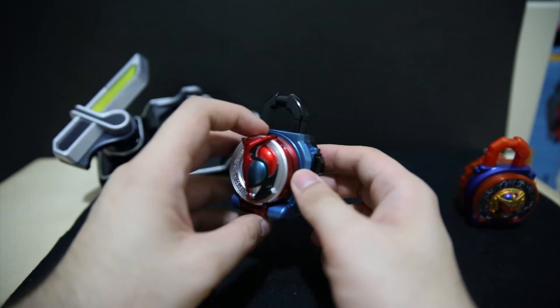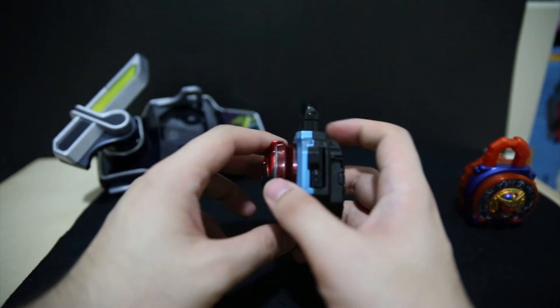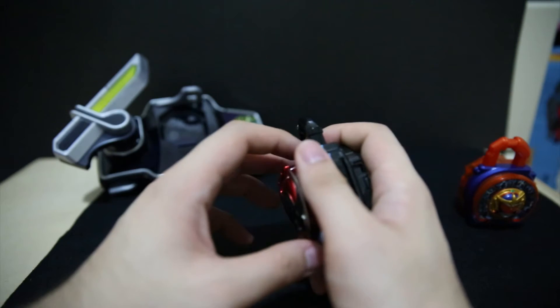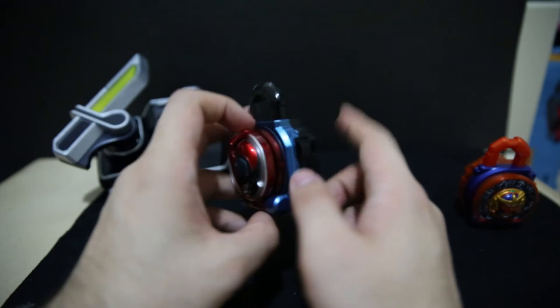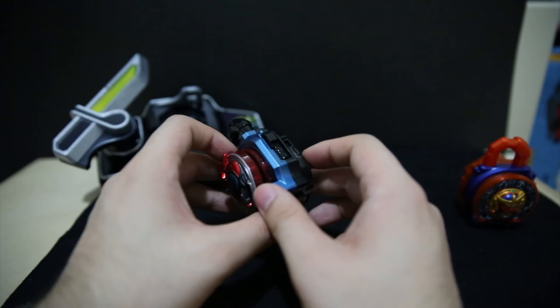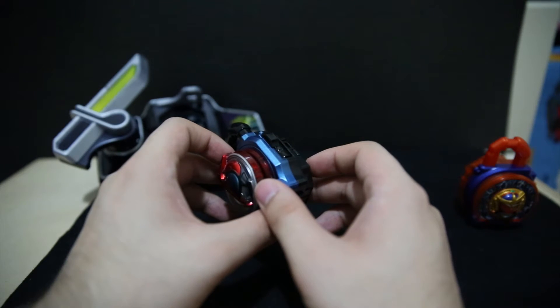Pretty neat. Prices are lowering on some of these, so it's a good time to pick some up. It's definitely worth picking this up even if you have that, because it's got the cast-off, rider kick, and the other one.